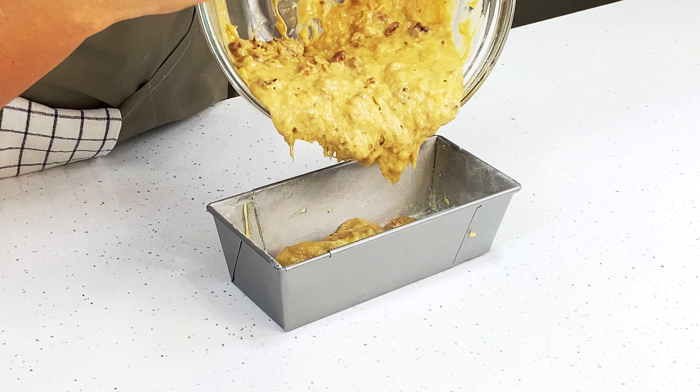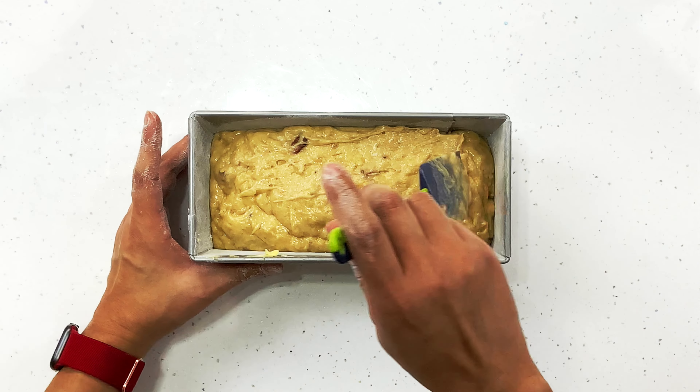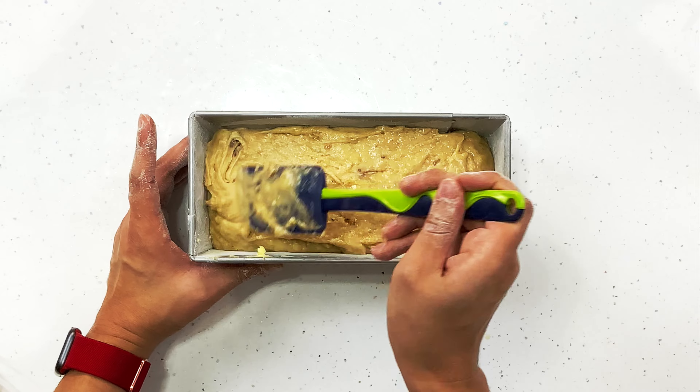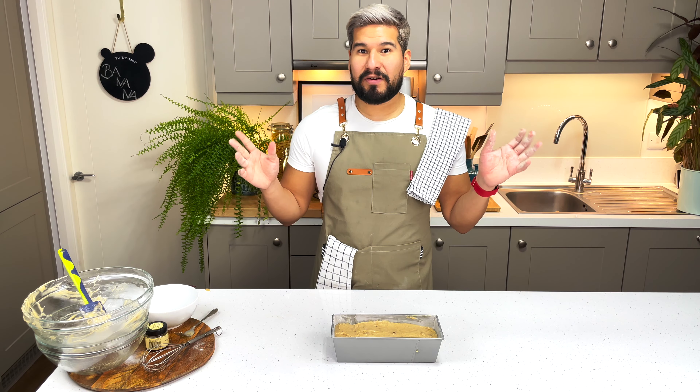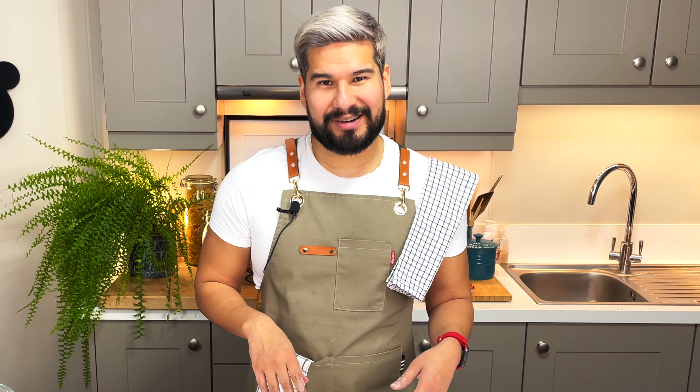Right, that's it — into the pan. I'm just going to even this out a little bit. It's a thick batter so it may not level out on its own, just give it a bit of a helping hand. Into the oven for anywhere between 40 and 60 minutes. Check it at 40 minutes and see if a toothpick comes out clean, and if it needs a bit longer just leave it.